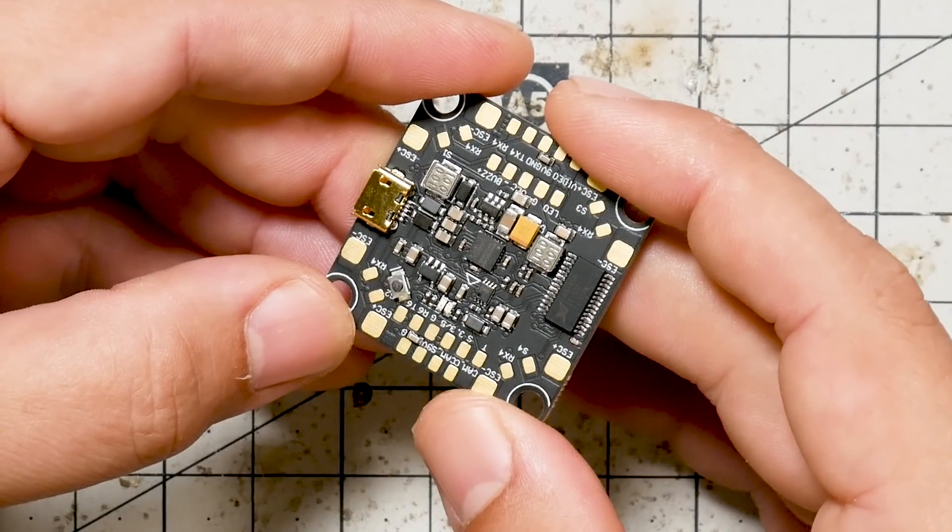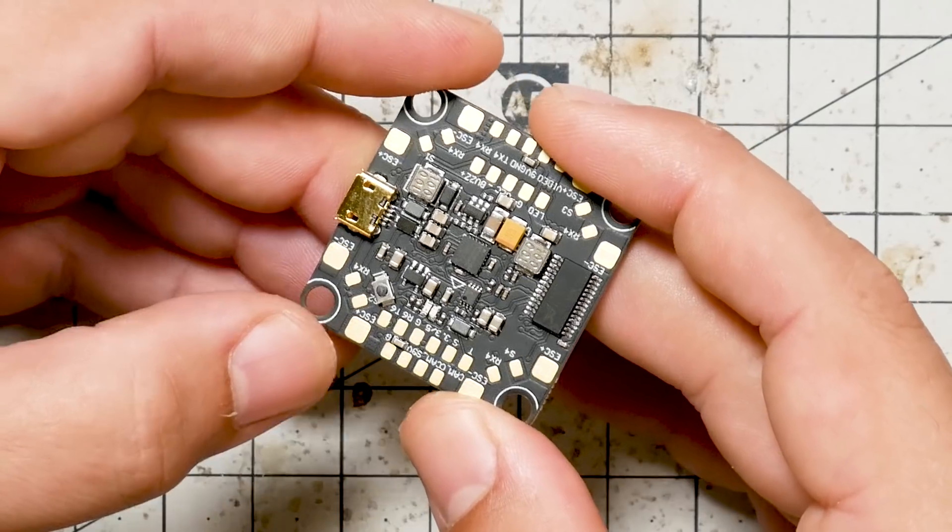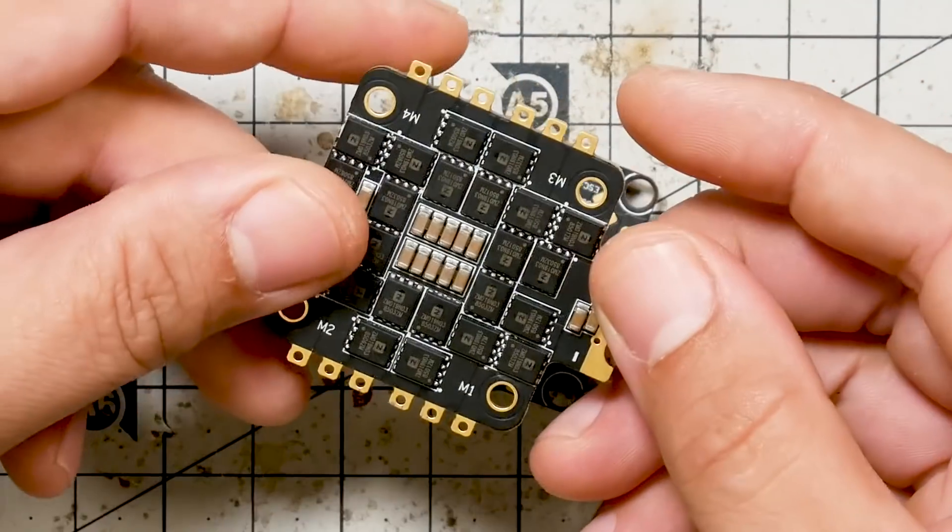I'm Joshua Bardwell, and you're going to learn something today. Version 2.0 of my flight controller is out. I'd like to introduce it to you and tell you the things that we made just a little bit better compared to previous versions — and in one case, a lot better. And introducing my ESC. I've been working on an ESC this whole time. Let's take a look.